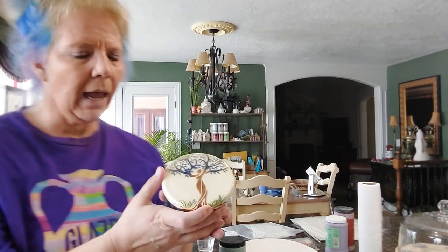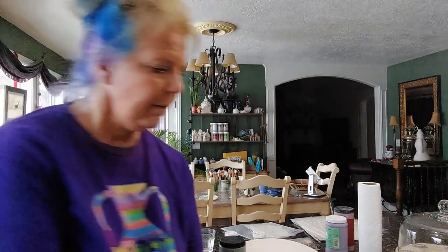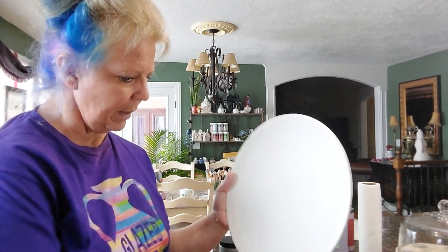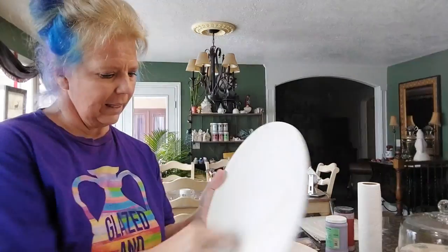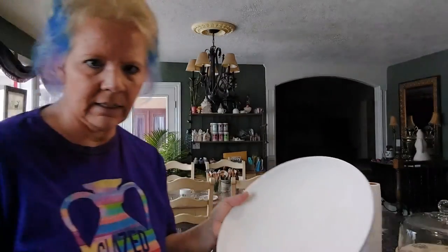Hi pottery peeps! A lot of you commented on the kiln opening video when I showed this, and you wanted to see how I do it, so I'm going to show you. I've been crazy making plates, and I actually had my kitty sleeping in my plates, so I might have to double check that I don't have any cat hair on them.